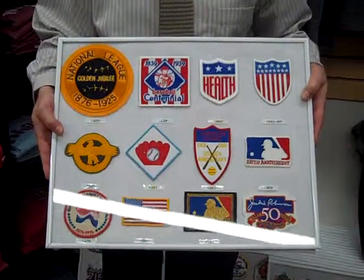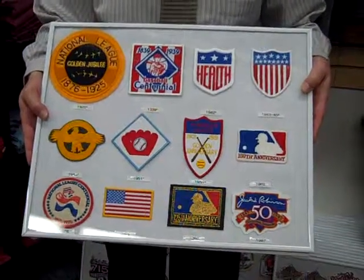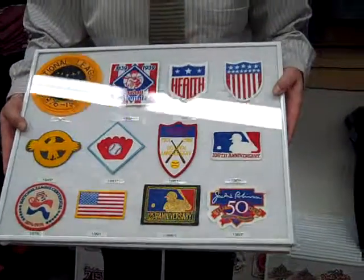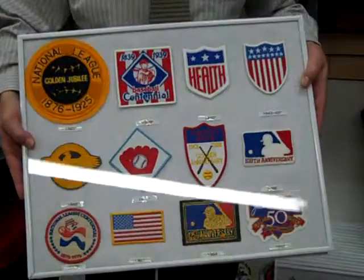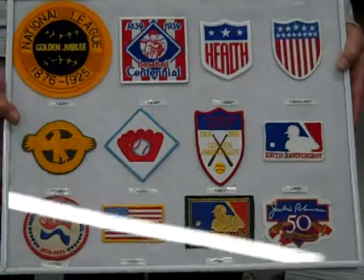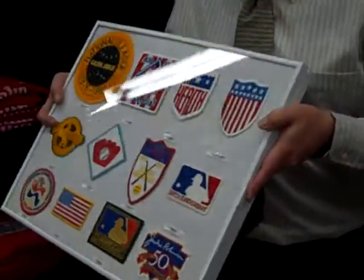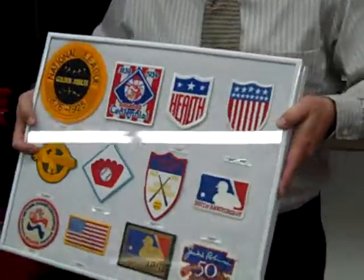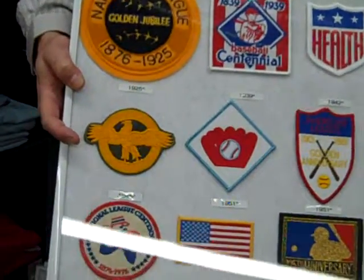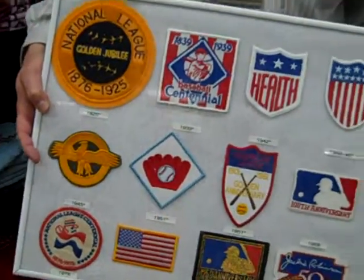1925 Mitchell & Ness National League Golden Jubilee, the 1939 baseball centennial patch that Peter talked about. He also mentioned the patches that were worn during World War II — the other two here on the top, worn by teams in '42 and then from '43 to '45. And then he was able to do the very unusual ruptured duck patch, which a few players wore in 1945. So thanks to Mitchell & Ness, it makes a collector such as myself able to have a full collection of commemorative patches.